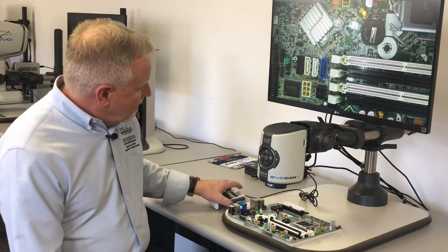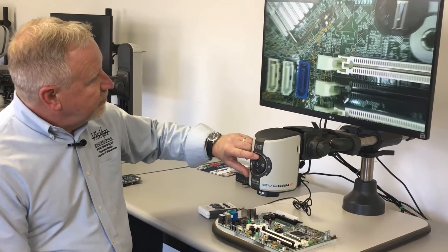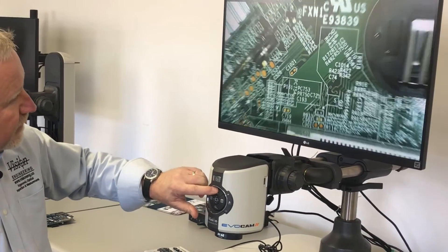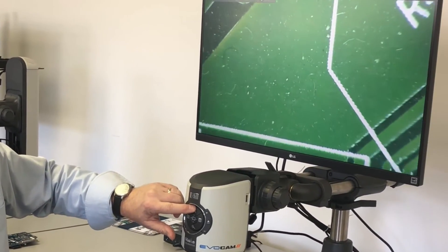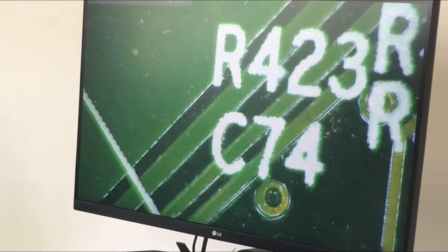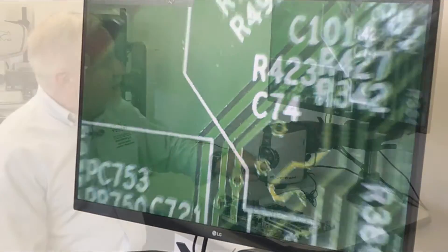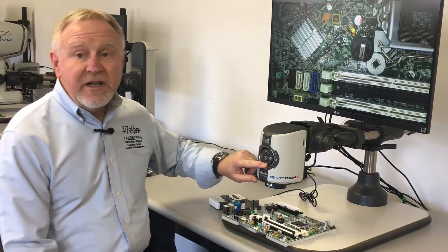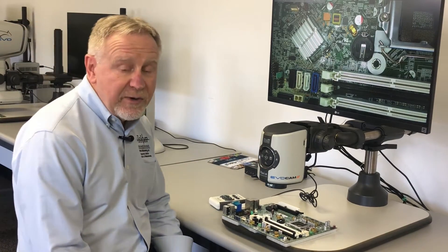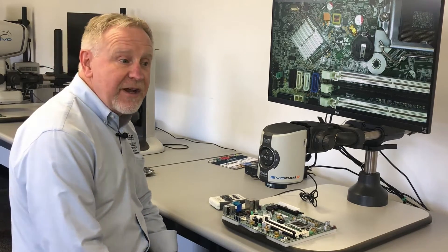We can adjust the magnification through the controls right on the camera head itself, with fully auto focusing. That top-end magnification is still within the optical range. If we alter the firmware in the camera, we can go through a digital zoom which will give you even higher magnification capability.